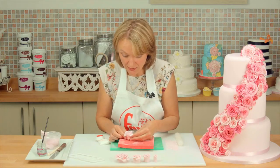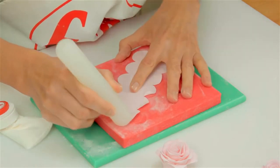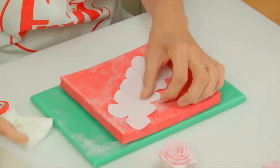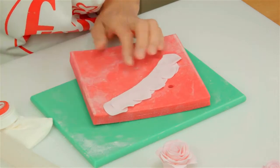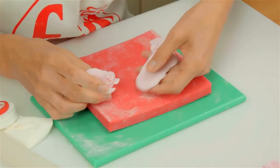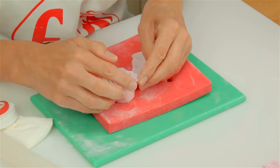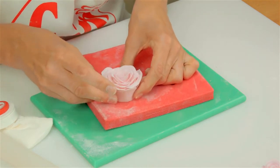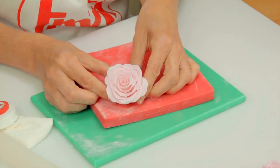Now I'm going to carry on and show you how to make the large rose, because it's just another set of petals. Thin the edges, start where your last petal is, and put the last layer of petals around. And there you have your large rose.